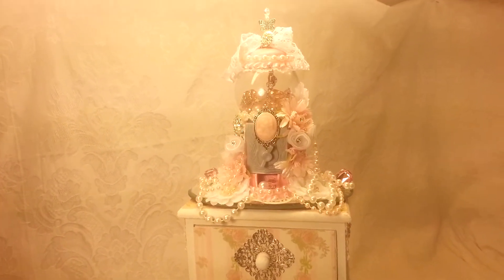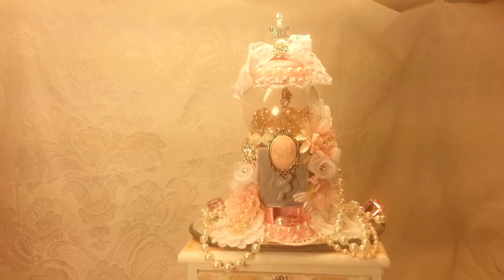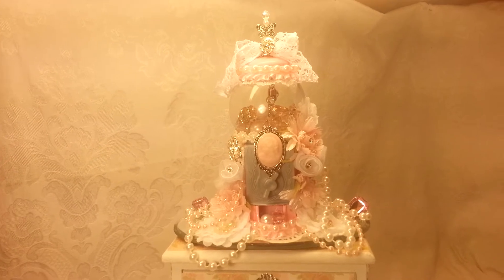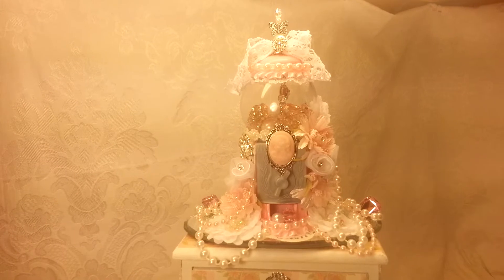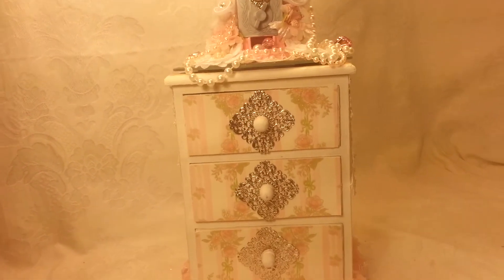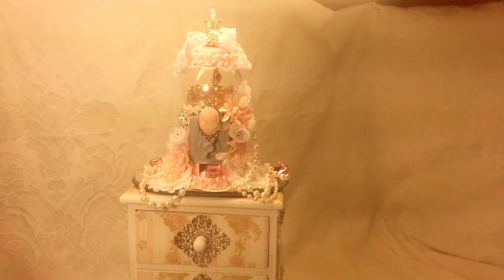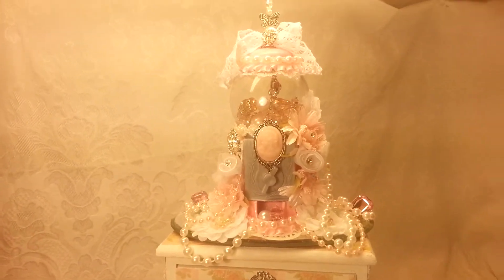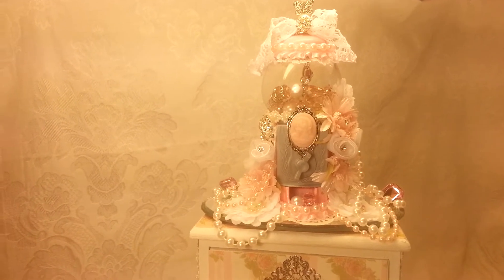Hey everybody it's Rina. Yes, you have seen this bubble gum machine before — you guys call it a gumball machine, I call it a bubble gum machine. Anyway, I know you've seen it before but I just couldn't stand it and I had to show it to you guys. My plan all along was to put it on this altered dresser, and this is another creation for my swap with Matea. Matea, I know you already loved the bubble gum machine, so I'm delighted that you did.